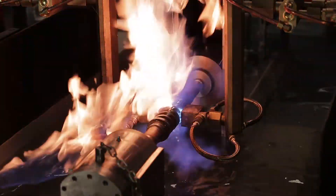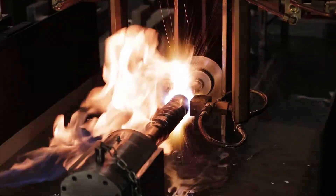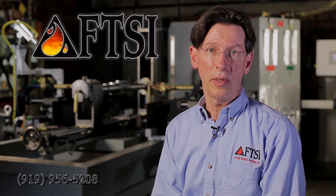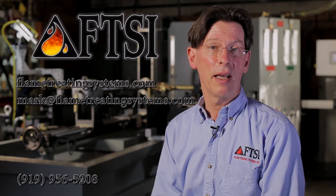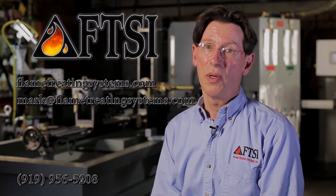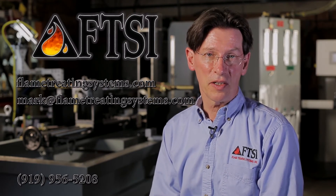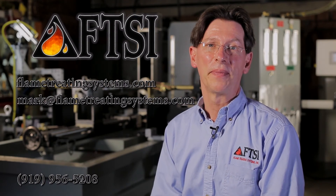If you want to learn more about what we can do for you, we would really like to hear from you. Contact us here at Flame Treating Systems. Check out our website at www.flametreatingsystems.com. My personal email is mark@flametreatingsystems.com. Send us your prints, send us some pictures of the parts you need done. This is what we do — we specialize in heat treating machines built to the customer's spec, to do the parts they want in an economical way. Thank you.